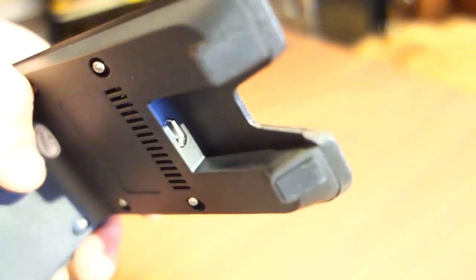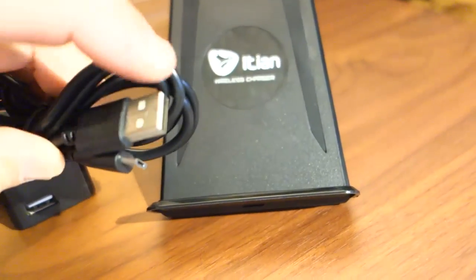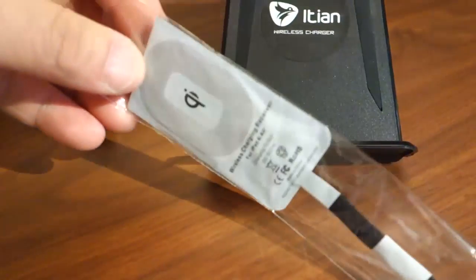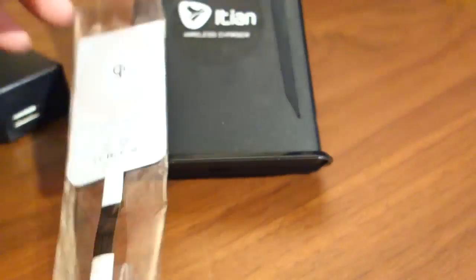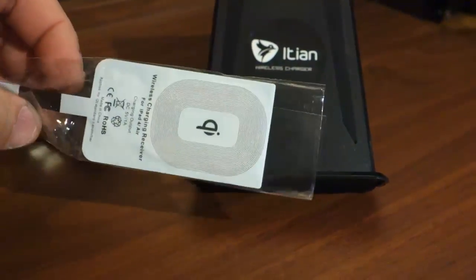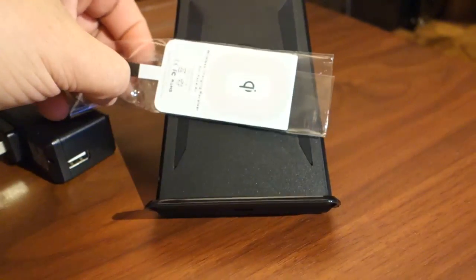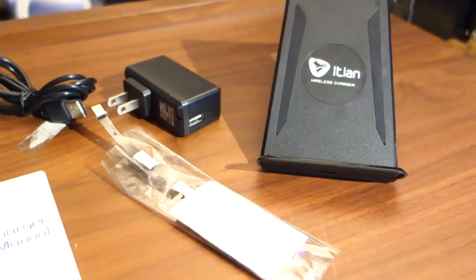You can see the other end of the USB cable that plugs into the stand. One end goes into the back of the stand, the other end goes into the wall charger, and the receiver end sits on the back of your iPad and plugs into your lightning cable port. When you set your iPad on the stand, no matter what case it's in, it responds to the stand and starts charging your iPad.